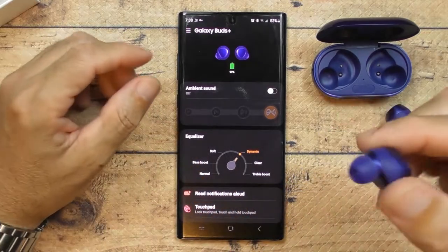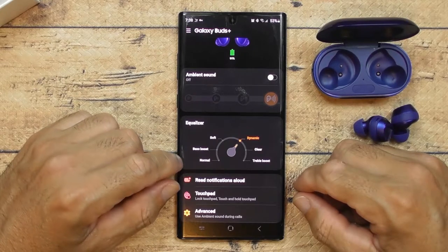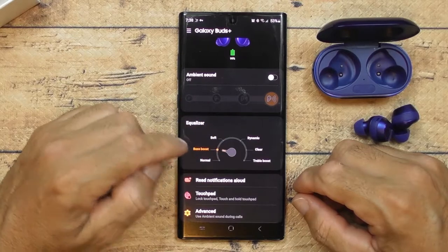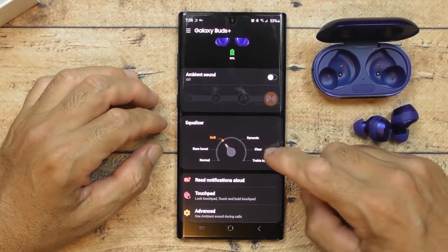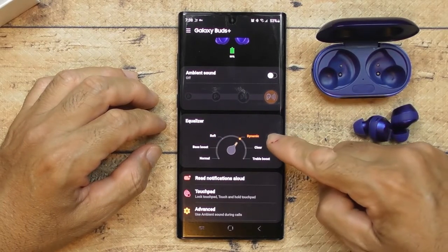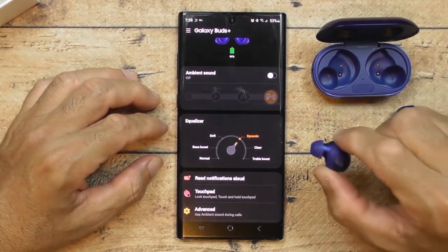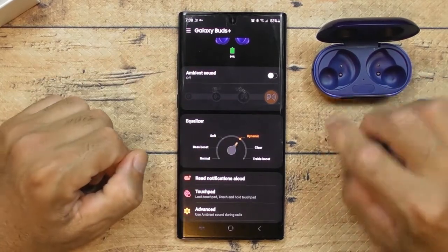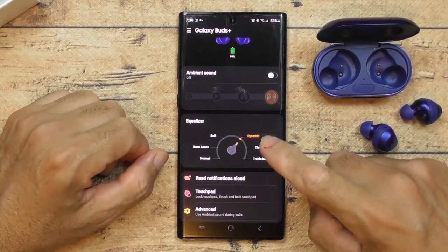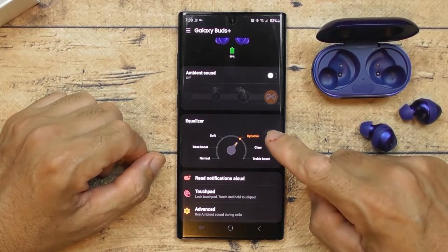For the sound settings in the app, I already have Adobe Surround on, but you can choose Normal, Bass Boost, Soft, Clear, or Turbo. I like using the surround sound option because it gives 100% surround sound. Combined with the Dolby surround on the phone, for people who love surround sound — it's awesome.